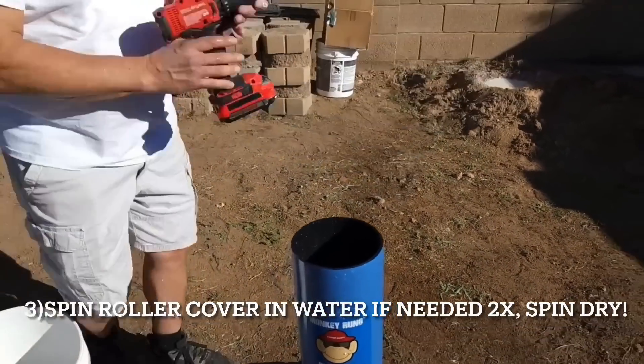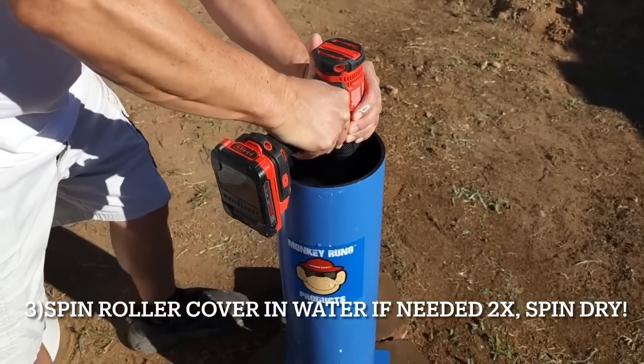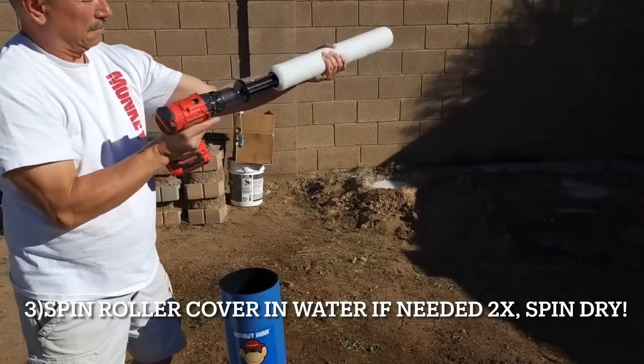Enjoy the simplicity of soaking, inserting, and spinning for just seconds to achieve a perfectly clean and dry roller. Experience the time-saving and cost-effective benefits of the SpinPro Cleaning 18-inch roller cover today.